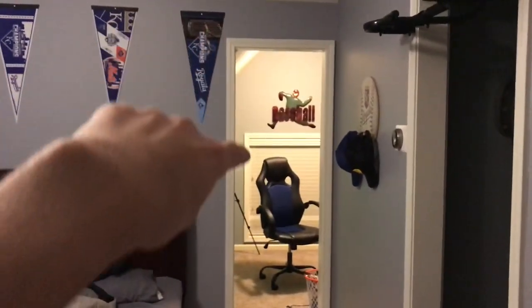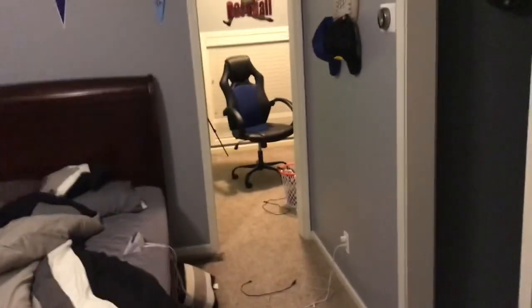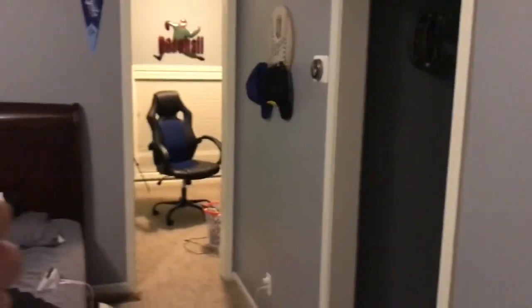Yo, what's up guys? It's your boy Daily Dom coming to you with another video. You guys have been wanting to see the new upgrades to this room right here — the 500 subscribers special. This room has got at least 500-400 subscribers. Making sure that's a thousand subscribers — let's get into the room.